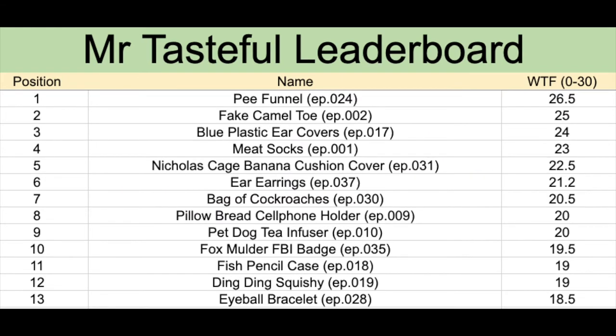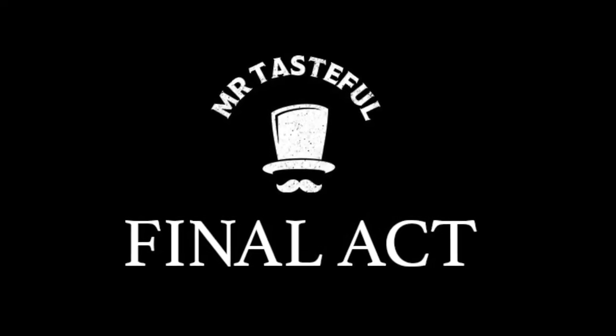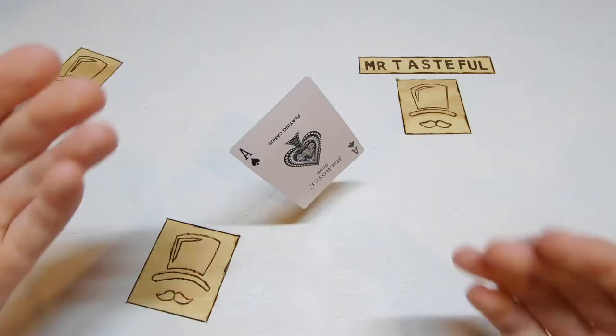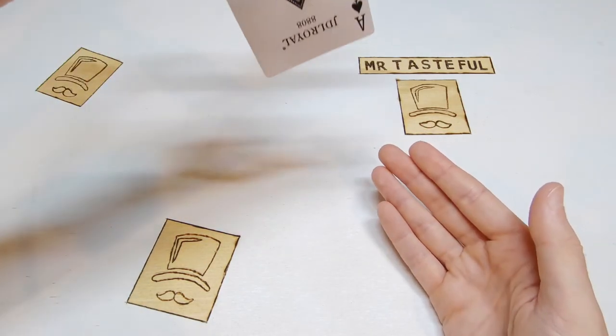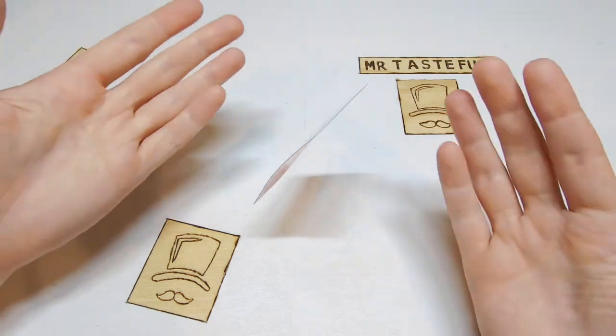And up the top of the leaderboard in the realm of greatness where only the gods can walk, we have the P funnel, fake camel toe, and blue plastic ear covers. Piece of string with card attached — it doesn't really have the same ring to it. Maybe that's why I don't work in marketing.